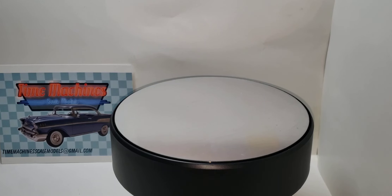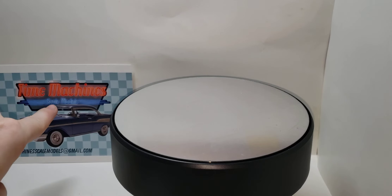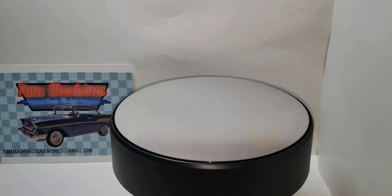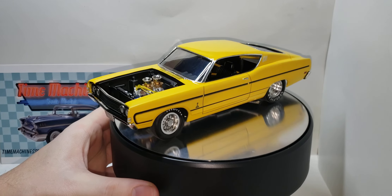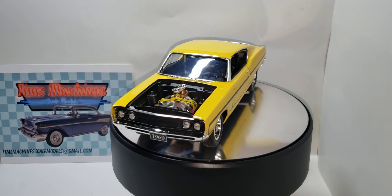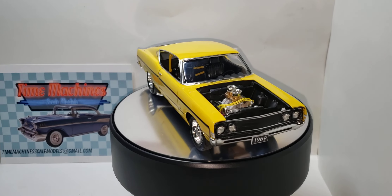Hello and welcome back to Old School Modeler. My name is Nick. Today is the final for the Under 1000 group build. I built the '69 Ford Torino Cobra Fastback by AMT in 1/25th scale, hosted by Rob at Time Machine Scale Models and Mike at Model Speed Shop. I'll give you a little once-around and have some things to say about it.